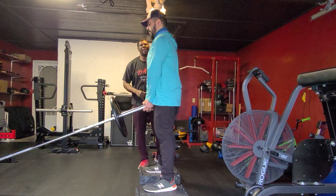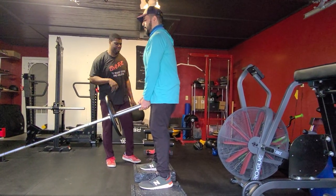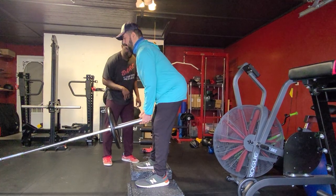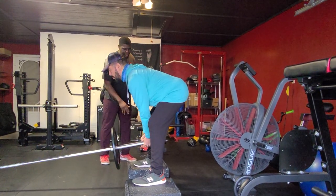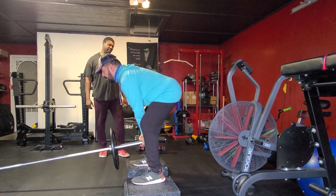He's got a little bit of squatting going on there, so we're going to ask him to not bend his knees as much. He's going to go down again. I'm going to pause him right here, shift him forward — boom, right there — and let Brian come right back up.